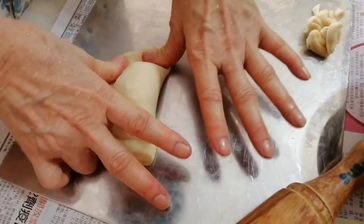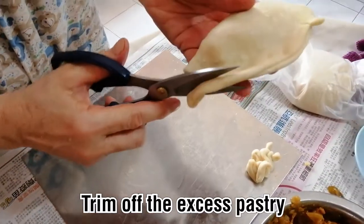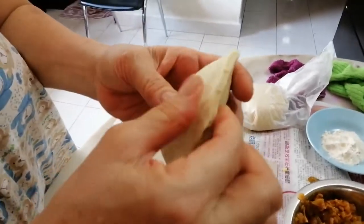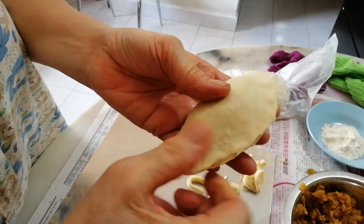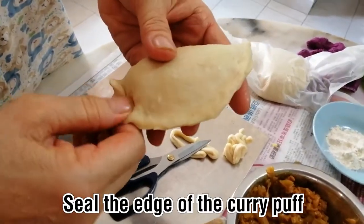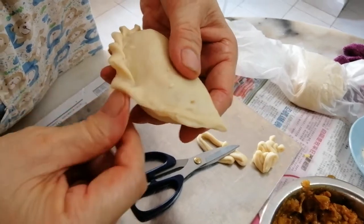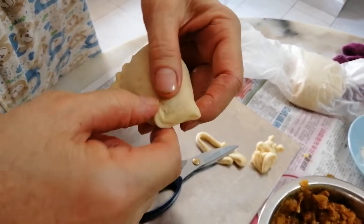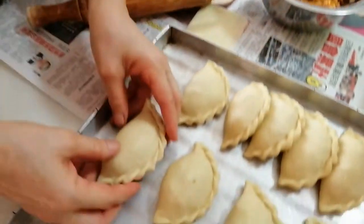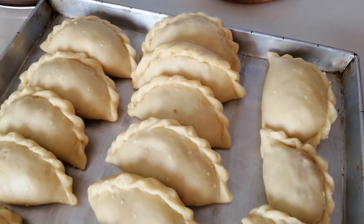Then you press it and make sure everything is okay. Then you take scissors and trim the sides, because I don't want the skin to be too thick. Then you pinch it and make a flower pattern, folding the side. If you don't know how to do this, you can just take a fork and press the side, or use a mold. I do it all manually — I enjoy doing it.